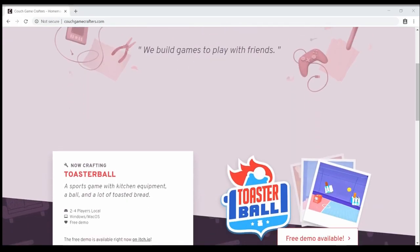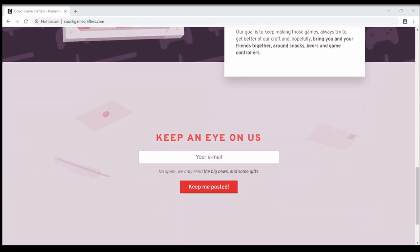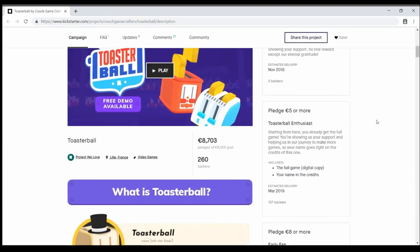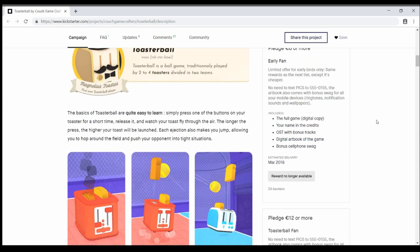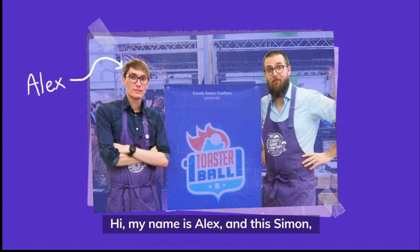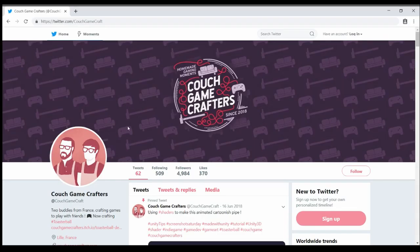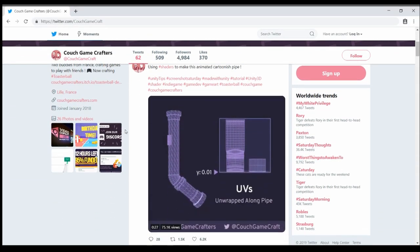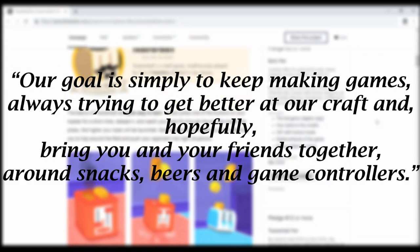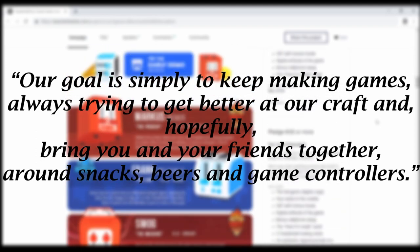See, the team working on Toaster Ball, Couch Game Crafters, is a two-person team from France making this entire game from the ground up. While their Kickstarter campaign for the game was a success, it only barely passed its goal of 8,500 euros. The project has never been some huge success, like Cuphead or Yooka-Laylee, but Alex and Simon, the guys behind Couch Game Crafters, said they aren't in it for the success. These guys have a passion for creating indie games. As they say in their Kickstarter campaign: 'Our goal is simply to keep making games, always trying to get better at our craft, and hopefully bring you and your friends together around snacks, beers, and game controllers.'